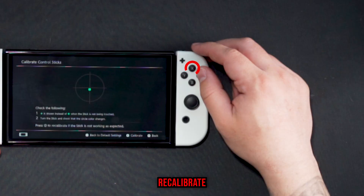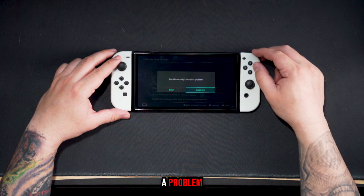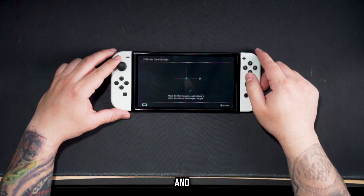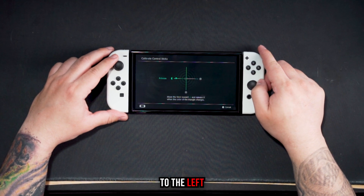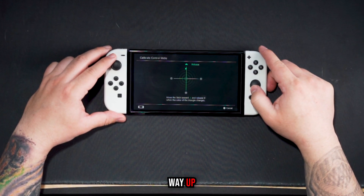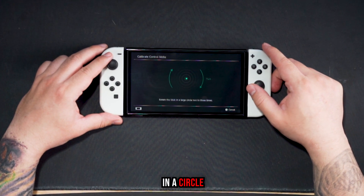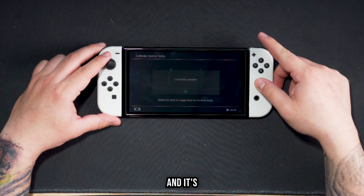If that was the case, you can recalibrate by pressing X. Recalibrate only if there's a problem. There's not a problem on mine, but I'm going to do it to show you anyway. Pull the stick all the way over and release — down and release, all the way to the left and release, all the way up and release. Then go all the way in a circle three times. Calibration is complete — and it's that easy.